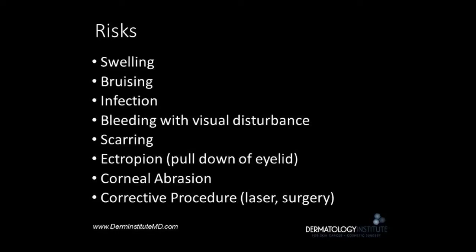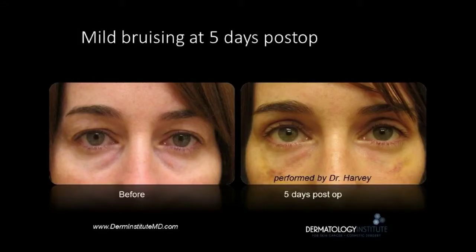The risks of the procedure include swelling, bruising, infection, bleeding with visual disturbances, scarring, and the possibility that more than one treatment is needed. Here we see what bruising looks like at five days post-op. This can be concealed with makeup.